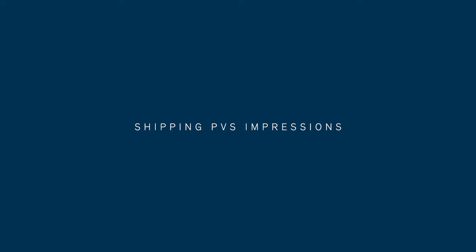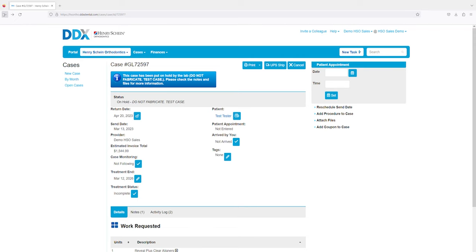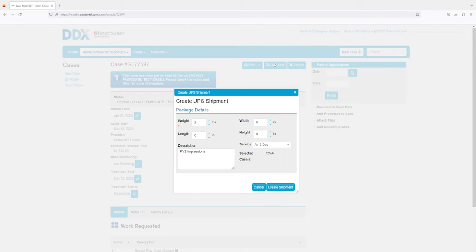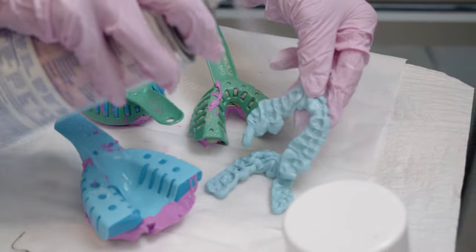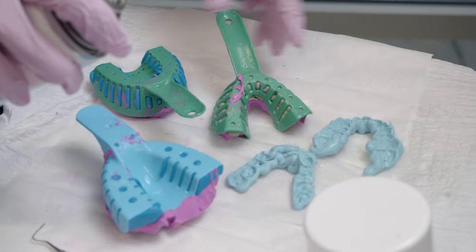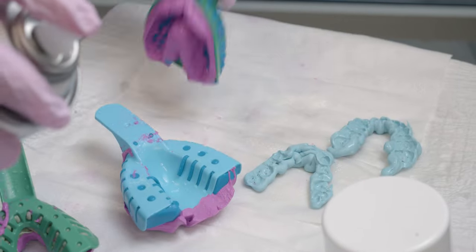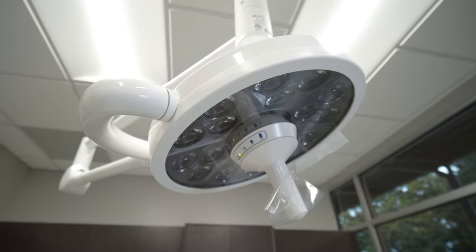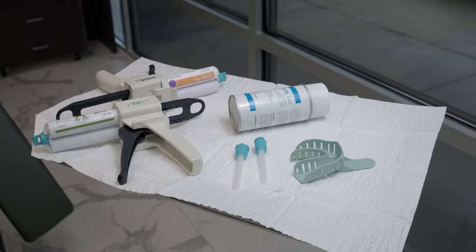To ship your PVS impressions to our Henry Schein Orthodontics Lab, you will need a box, the UPS shipping label, and packing slip that can be found and printed in your patient's DDX account. You'll need to disinfect the upper and lower impression and your bite registration. The impressions and bite registration need to be packaged in a way that will ensure their integrity during the shipping process. Keeping these tips and tricks in mind will help ensure your impressions are accepted by our lab and will provide the quickest and most efficient turnaround for your aligners.